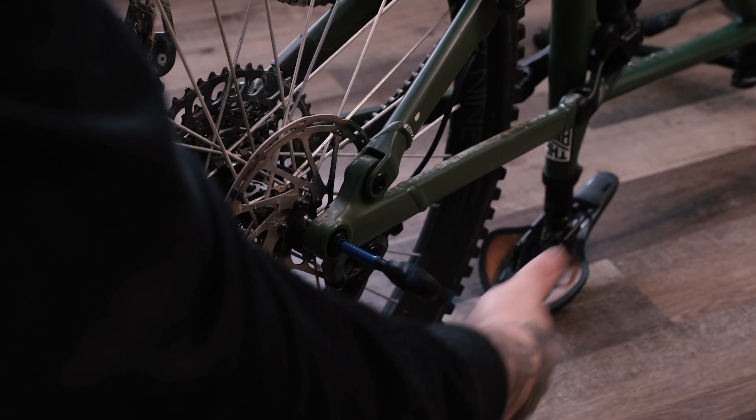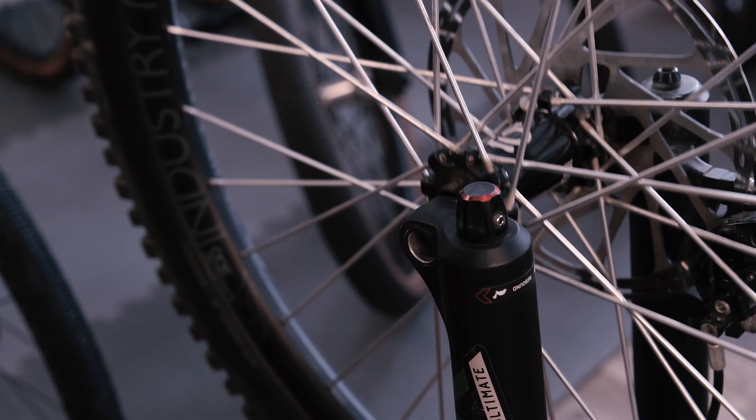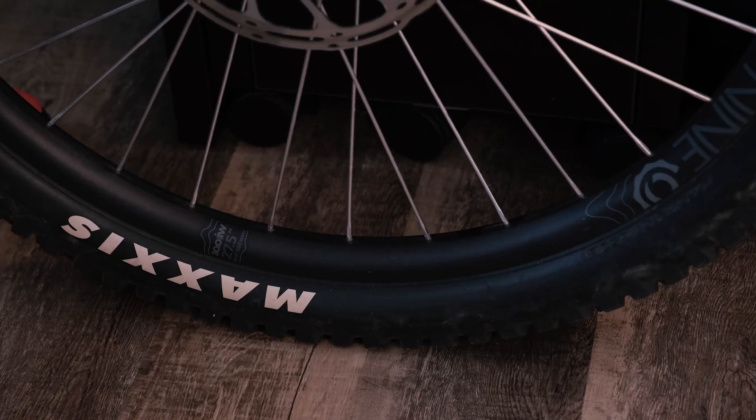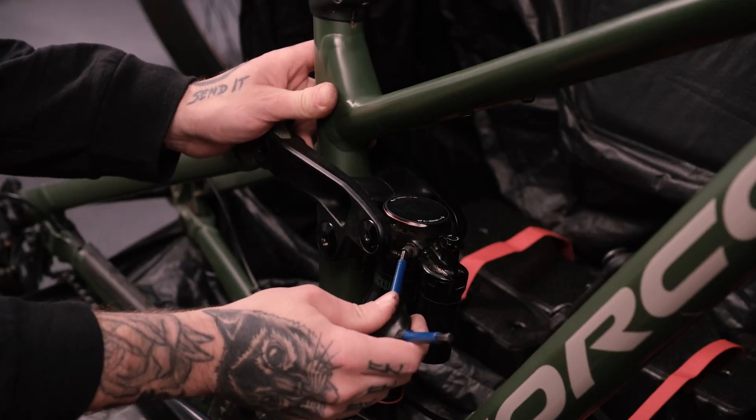Next, it's time to remove the wheels. Loosen the quick release skewers or through axles and carefully slide the wheels out. Don't forget to deflate the tire slightly to prevent any pressure-related issues during the flight. The same applies to your suspension if your bike has it — many airlines stipulate that tires and shocks should be partially deflated when flying.